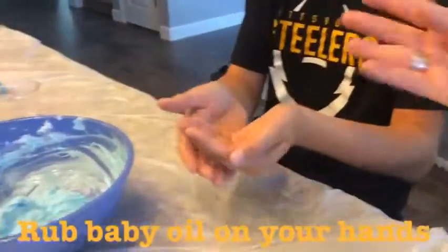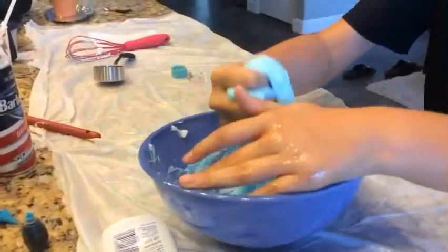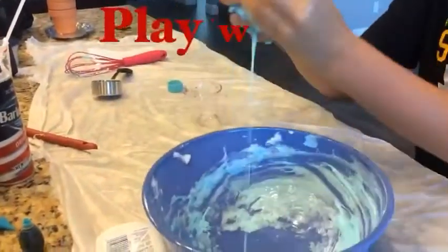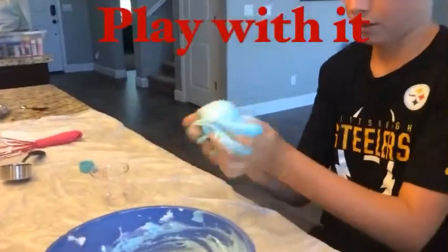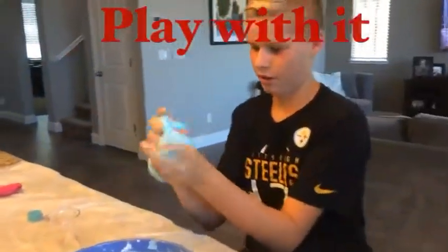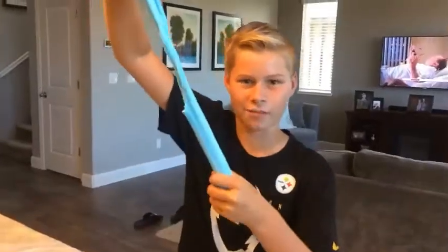Now I'm adding some baby oil to my hands, then we're going to take it out and start mixing it. What you want to do is fold it, squish it, and just play with it. You can see it's not really sticking to my hand, so it's doing a good job — we've got fluffy slime!